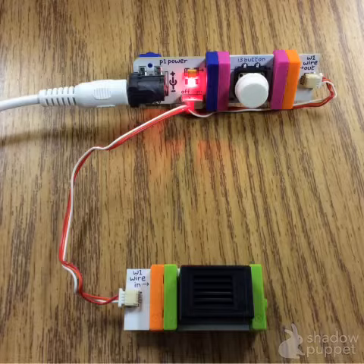The orange modules can give you a variety of different reactions. They usually go before or after the green modules.